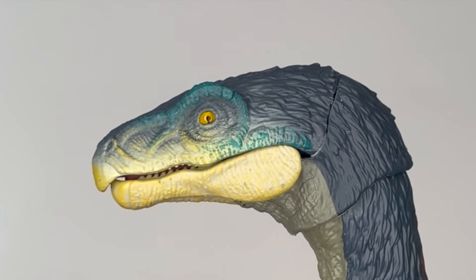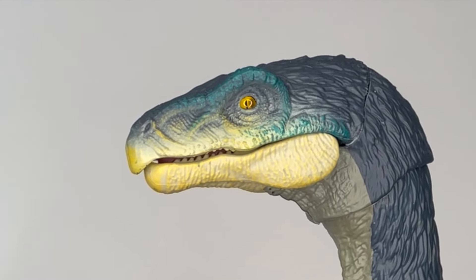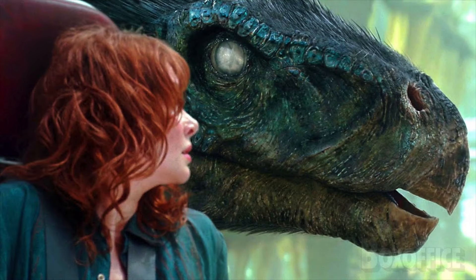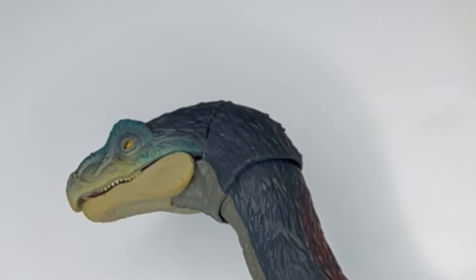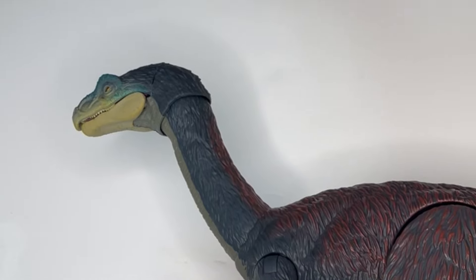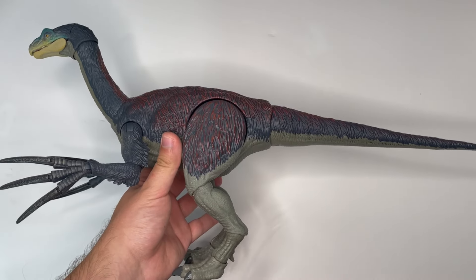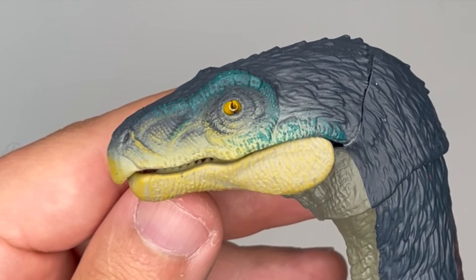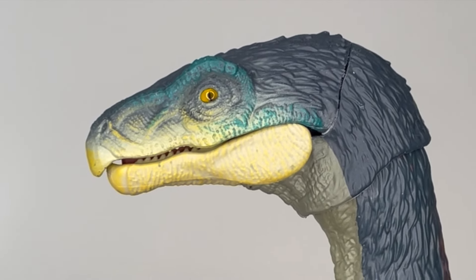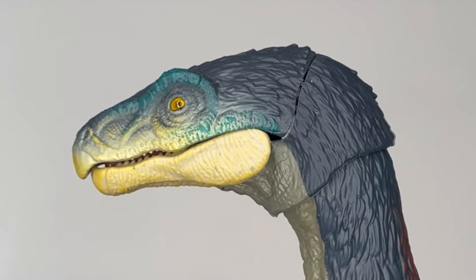A lot of people are quite upset with how these eyes look in particular on the Therizinosaurus, and that's because they're not entirely accurate — the dinosaur in the film is blind or somewhat blind. It's got cataracts and in the film the eyes look quite a bit cloudy. I can understand why Mattel didn't want to add the cloudy eye effect — I think it's because they want to have a pretty figure that can be considered a generic Therizinosaurus from the Jurassic universe. So if you're bothered about this you can always paint a little bit of cloudiness on the eyes. I intend on fixing a little paint issue that this figure has, but we'll talk more about that later.